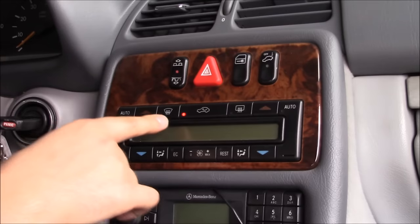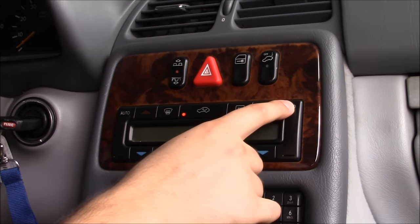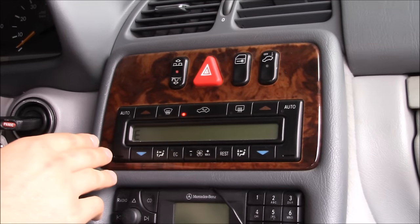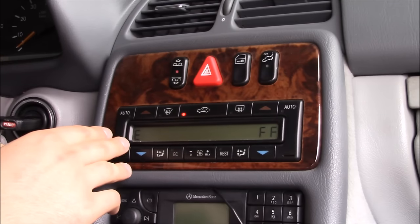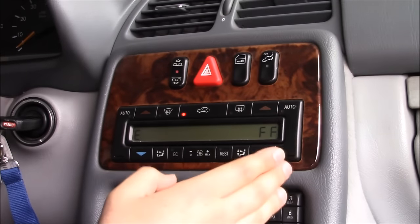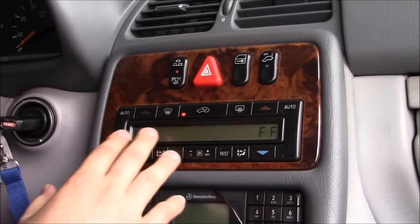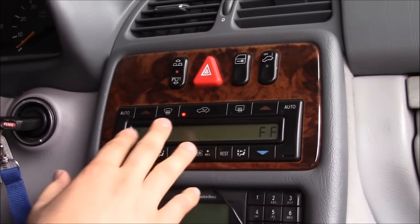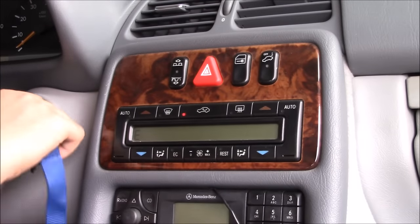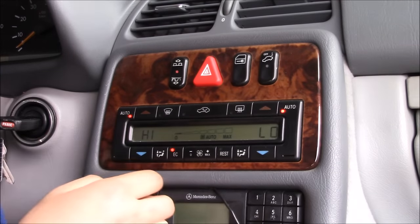Now it's flashing — that means it's in diagnostic mode. You push the auto on the right side and the codes start. The 'FF' means where the codes end. Because my AC is running good and blowing cold, I have no codes in my AC system. Turn the key off and back to on and we should be back to normal.